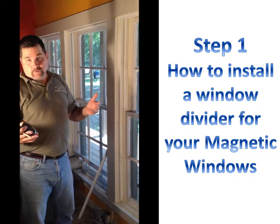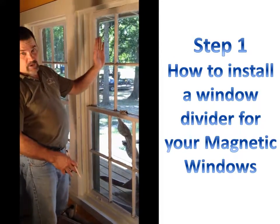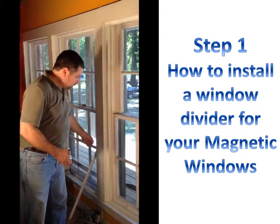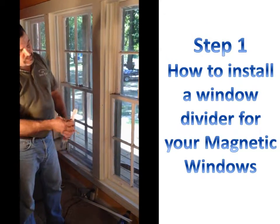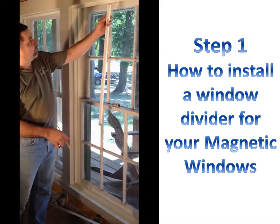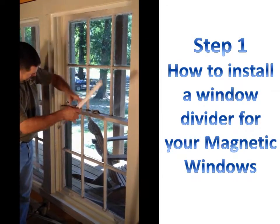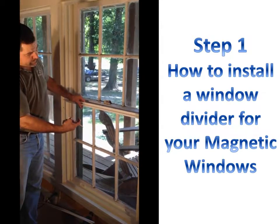Maybe the windows that you've ordered have a divider, either a horizontal divider or vertical divider. The system that we've been using for years is an aluminum tee that allows you to split the opening either vertically into a left and a right, or horizontally into a top and a bottom so that you can easily remove the panel.